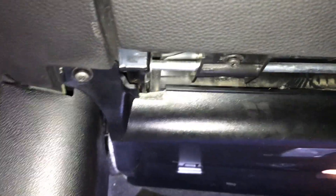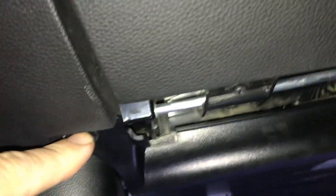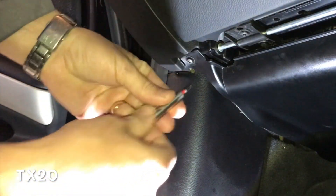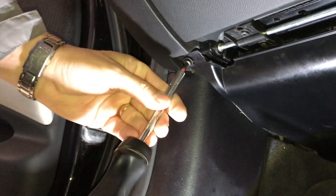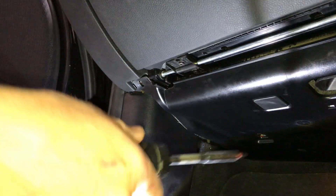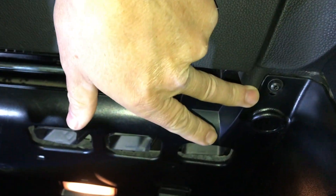In the footwell under here we've got some screws — one here and one here — and we'll take this kick panel down. TX20 bit, so let's get that in. Get that one out first, then this one, and then the other side just up here.